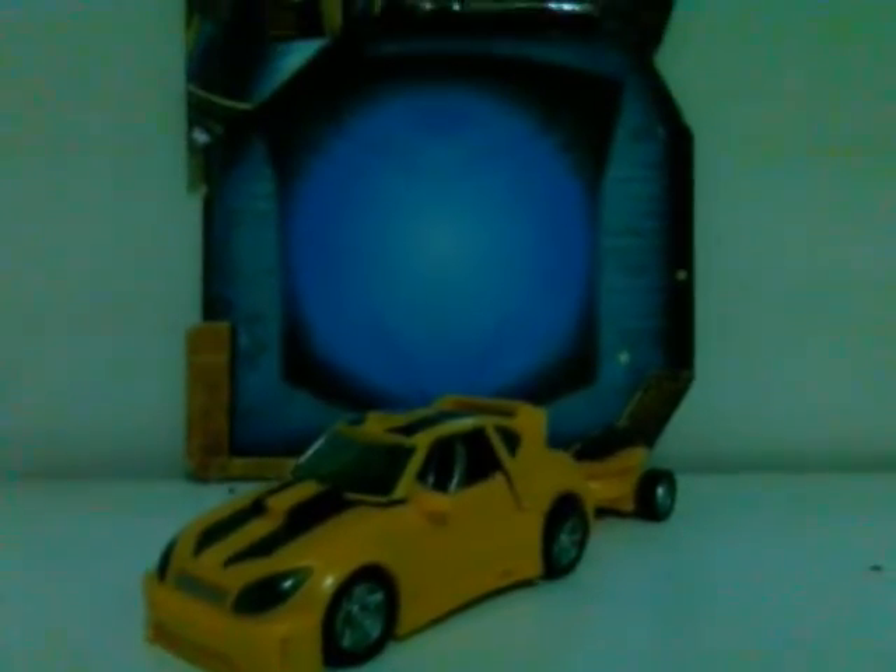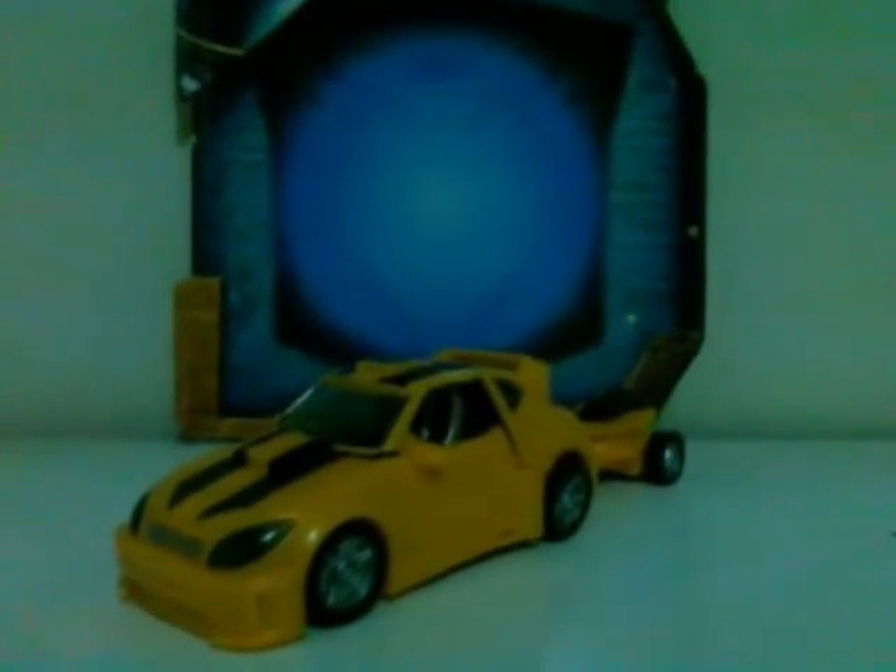It's a really easy figure to transform and I think lots of people could enjoy it. The quality is not Takara quality for the paint job, but it's just as enjoyable. So if you're a Bumblebee fan or a Bumblebee collector, I advise you to get this — you can easily find it. I recommend it. Thanks for viewing and comment!